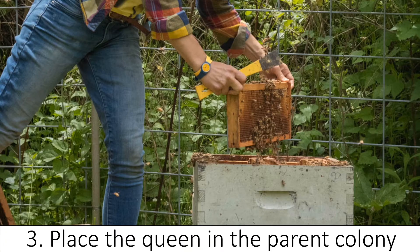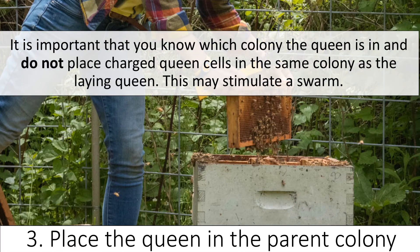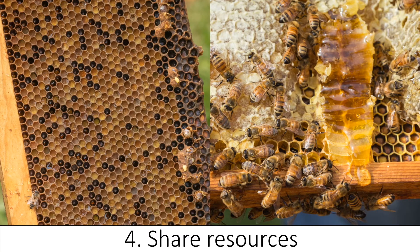Once you spot the queen, move her to the new hive, which will now be referred to as the parent colony. It is best to not physically handle the queen to avoid damaging her. An easy way to move her is to move the entire frame that she is on to the parent colony. Give this colony empty frames so the queen can continue to lay. Open and capped brood stay with the original colony, now referred to as the daughter colony. It is important that you do not place queen cells in the same colony as the parent colony with the laying queen, because this may stimulate a swarm. Next, split the resources, including pollen and honey, evenly between the two colonies. Do not attempt to shake or remove the bees from these frames.